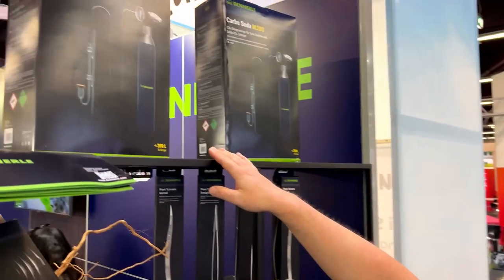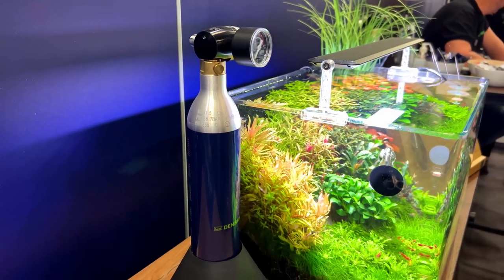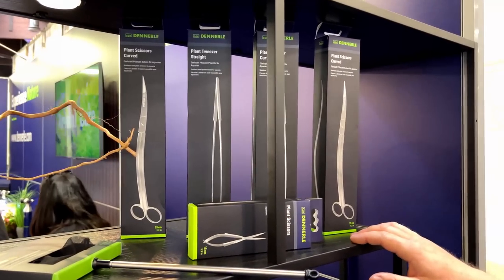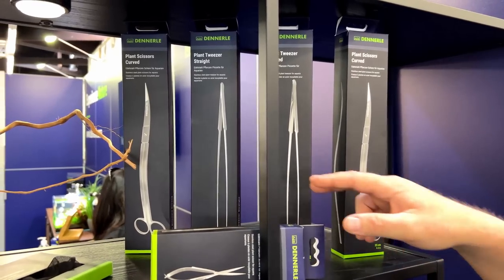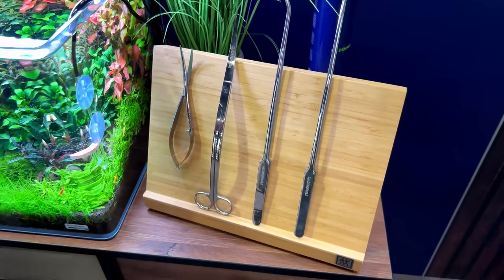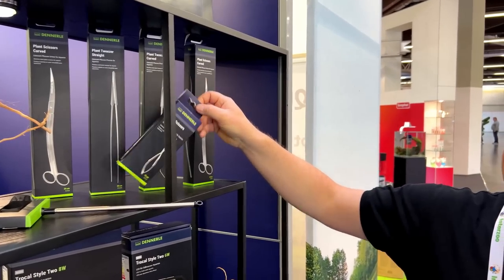On the top you can see their new CO2 system. Here you can see the new scaper tools — there are four different pieces: one curved scissor, one curved pin set, one straight pin set, and a small scissor.